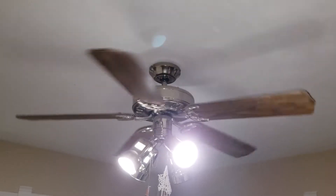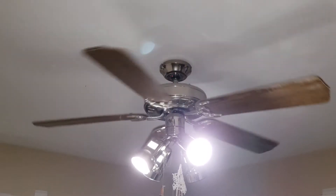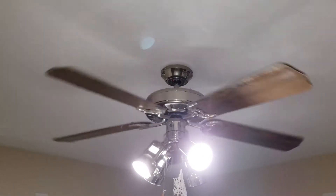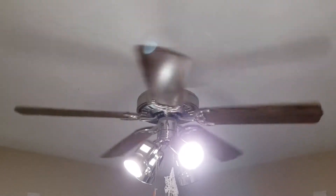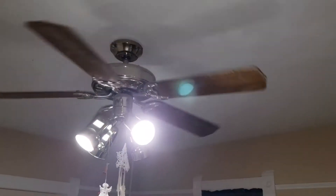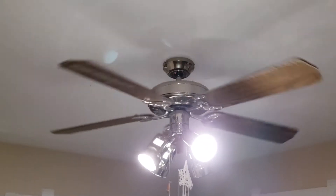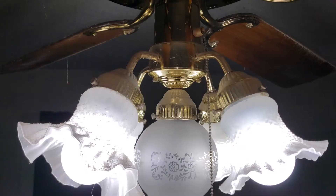That way, where most people are sitting, they get hit with a nice cool breeze — that's the summer setting. In the winter setting it'll spin the other way, which is kind of backwards in my head, but it actually makes sense. It pulls air in the center of the room up and pushes the warm air that lives at the top down the edges to where you're sitting.